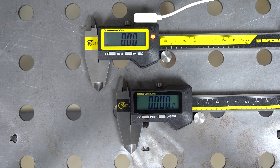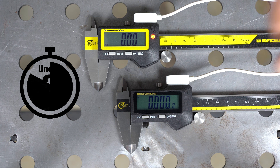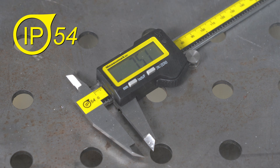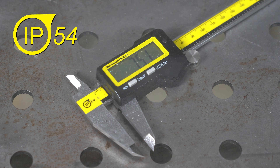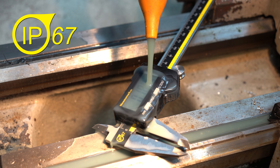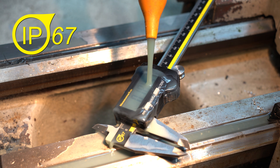They are powered by a rechargeable lithium-ion battery with a magnetic charger and are full in under 3 hours. Available in splash and dust-proof IP54 or IP67 when you need complete coolant protection for bigger machining jobs.